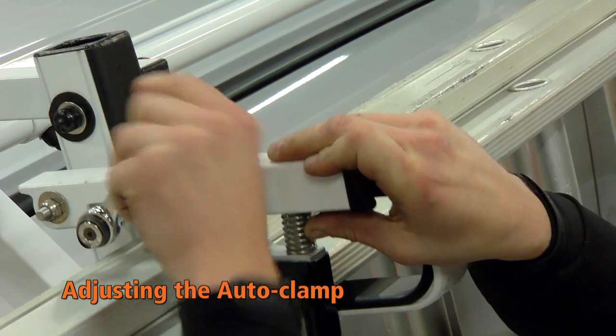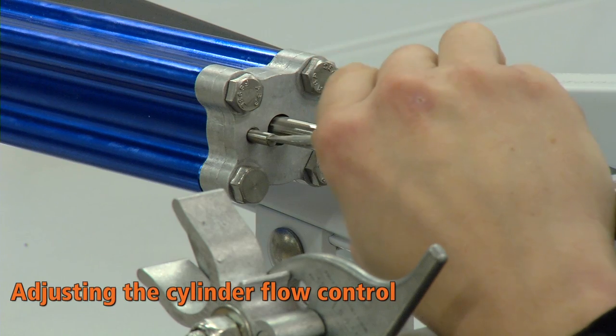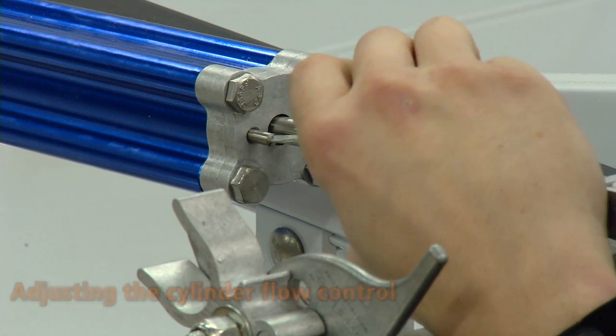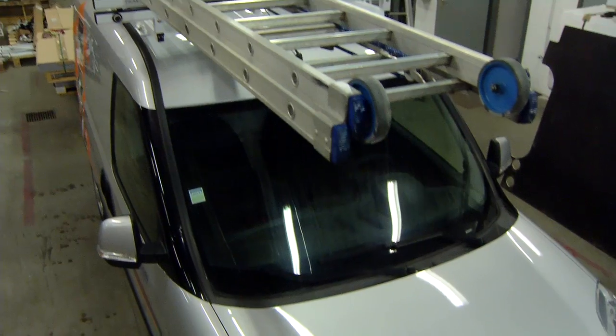Push the hook against the ladder to compress the auto clamp spring and tighten the bolt at the bottom of the hook. Adjust the cylinder flow control screw to allow approximately 3 seconds time for the ladder to glide down when operating the loaded ladder rack.